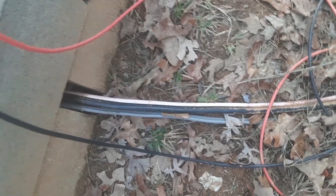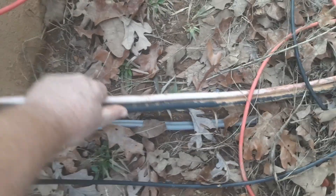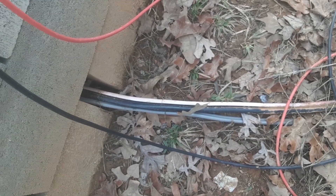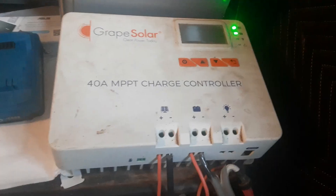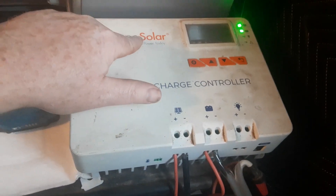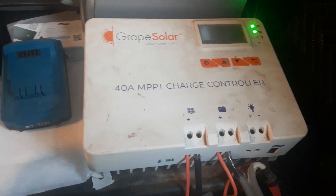I would recommend paying the extra hundred dollars and getting real certified cables. If I had a bigger battery bank I'd be more worried about it, but I haven't had any problems yet. I've been monitoring the connection to see if it's warming up or getting hot, and so far it's been okay. But I'd definitely recommend getting the real deal. This inverter is also Grape Solar — same brand as my panels.